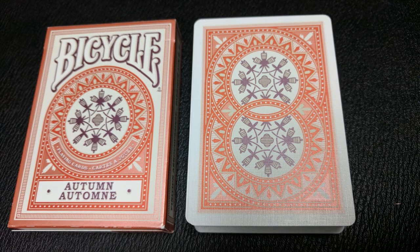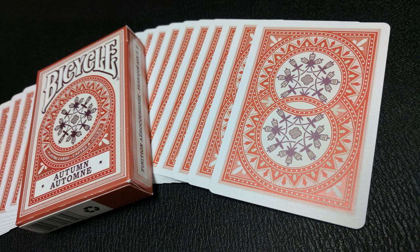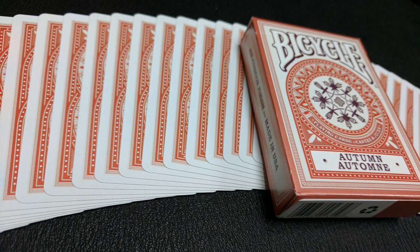This deck contains traditional face cards accented with metallic inks and printed on premium Bicycle cardstock, and you get your classic air cushion finish which allows ease for shuffling and optimum performance. This deck comes available in copper and green. I'll be reviewing the copper deck today because that is the one I have.